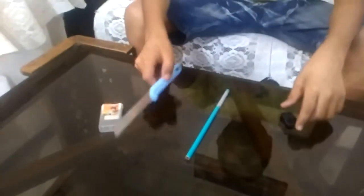So guys, today I am making a mini sharpener box. We need these things: an empty Tic Tac box, a sharpener, a pencil, a knife, and something to paste. I have taken some glue to paste.